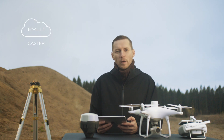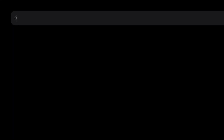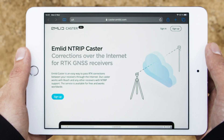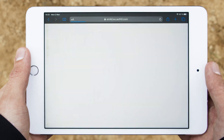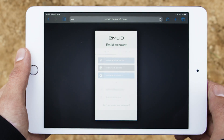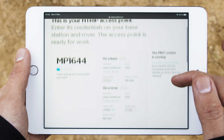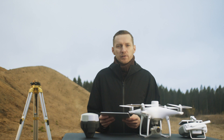Go to the Emlid Caster website and sign up. Once you're logged in, you'll see your mount point details for both the base and your drone. Now, when we have NTRIP details, we can set up the Emlid RS2 as a base station to transmit the corrections on Emlid Caster.